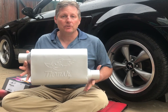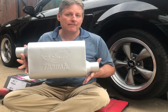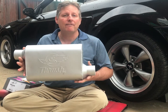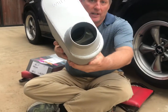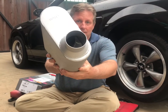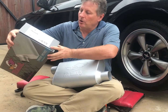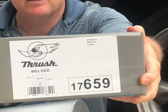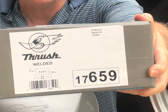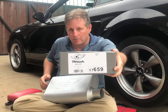We're going to have the Thrush welded series mufflers installed — 13-inch case, four and a half by nine and a half. They are two and a half inch inlet and outlet. You can see the chamber inside. The part number is 17659. Thirteen inch long case and I think the whole thing is about 19 inches long pipe to pipe.